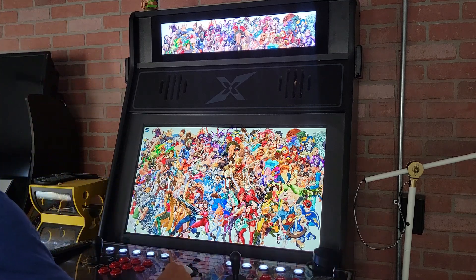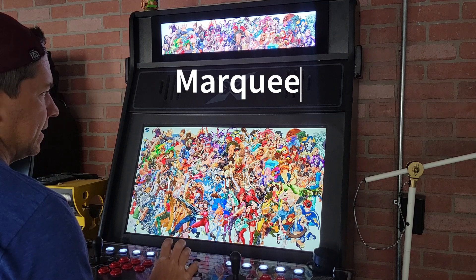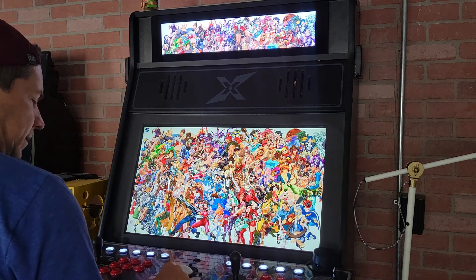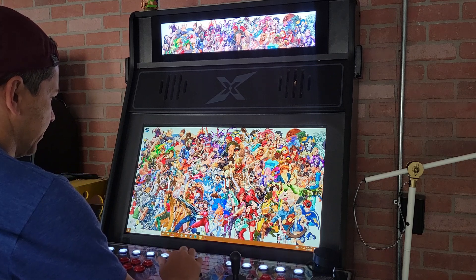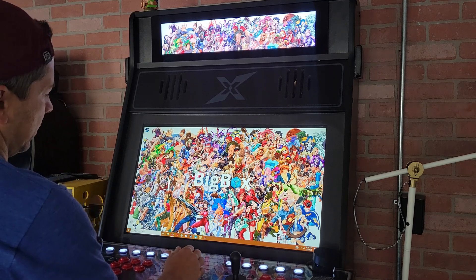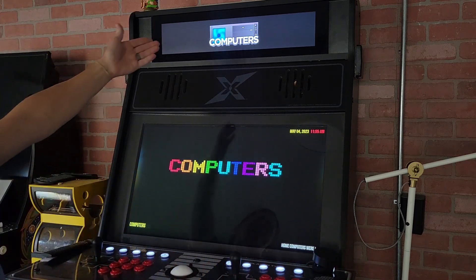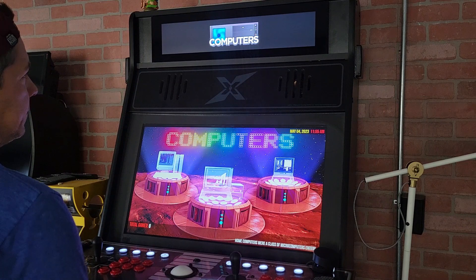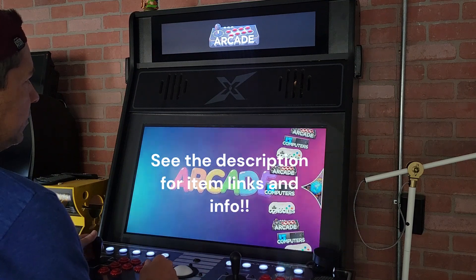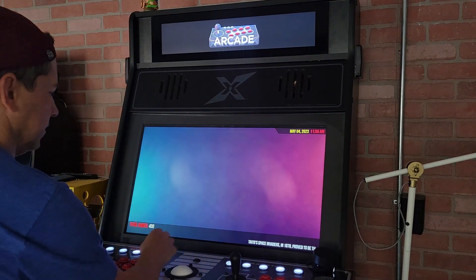I wanted to show you how I was able to get the bit LCD monitor from hat games to work on my PC. You need to be running LaunchBox BigBox to do this. I was looking around online and kept finding different answers, but basically what you need to do is update to the latest BigBox. Once you update to the latest BigBox, it's all right there in the settings — that's what you need to do.